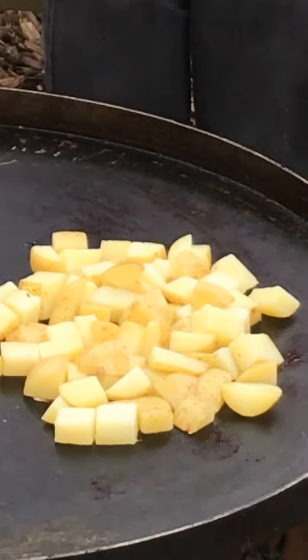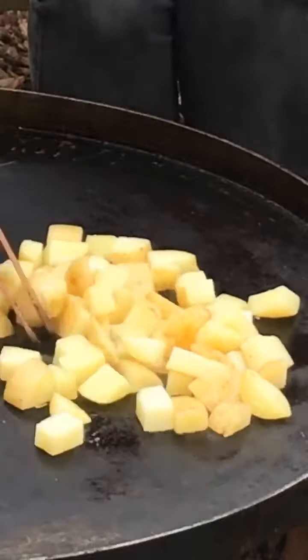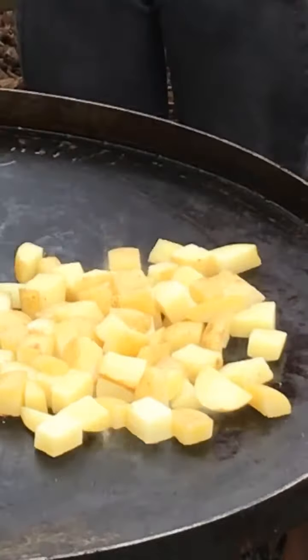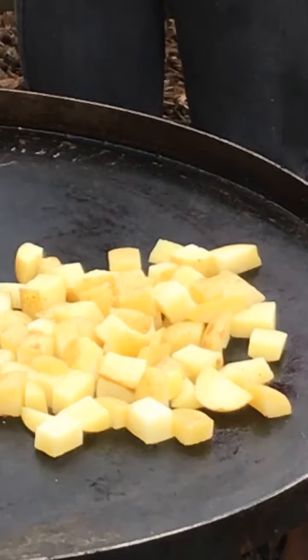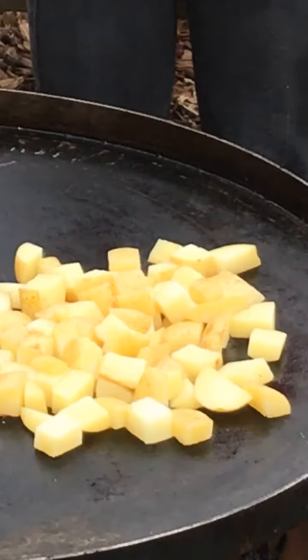I just wanted to show you how beautifully it's cooking. We've got our fire pit on charcoal — it's been going for a little while so it's gone down to grey, but you can see that beautiful red glow. It's lovely and hot. Our stainless steel cooking tray lid sits on top, and that is about three to three and a half millimetres thick, so it's holding a lot of heat. It's an amazing cooking surface.